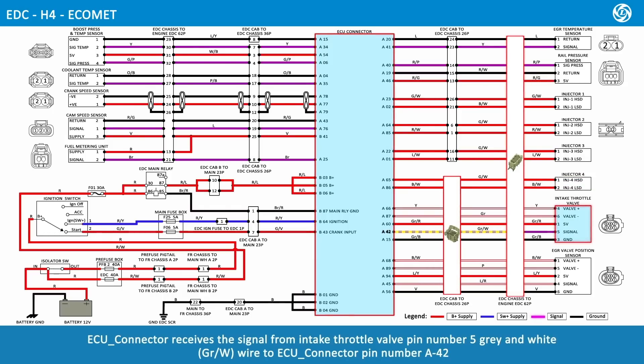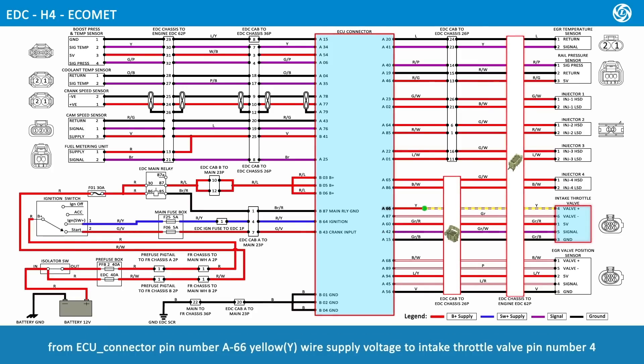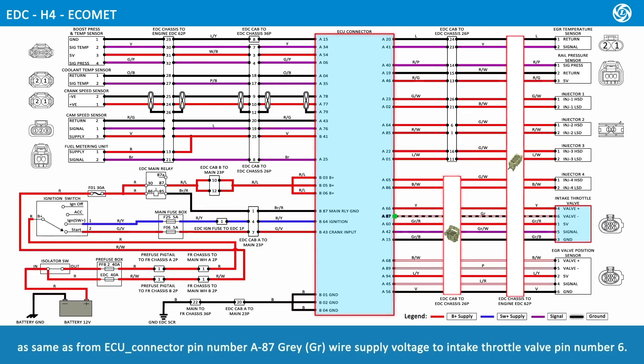ECU connector receives the signal from intake throttle valve pin number 5, gray and white wire, to ECU connector pin number A42. From ECU connector pin number A66, yellow wire, supply voltage goes to intake throttle valve pin number 4. From ECU connector pin number A87, gray wire, supply voltage goes to intake throttle valve pin number 6.